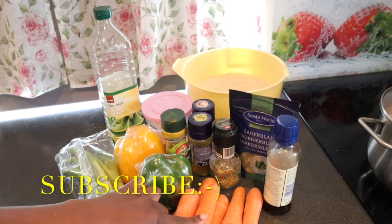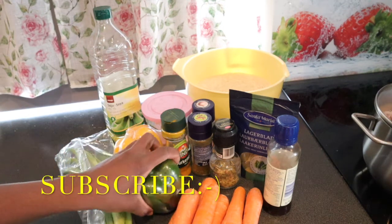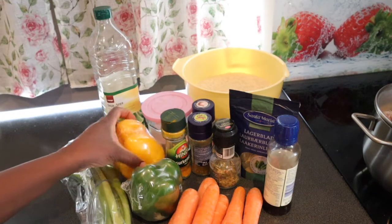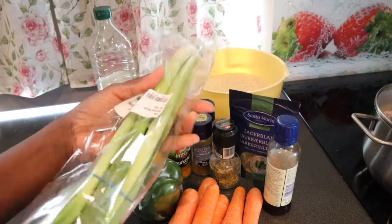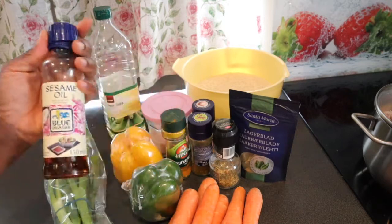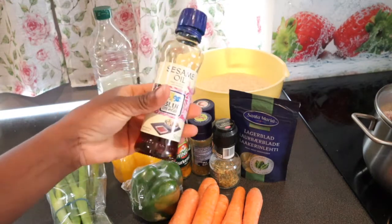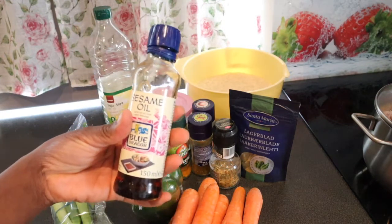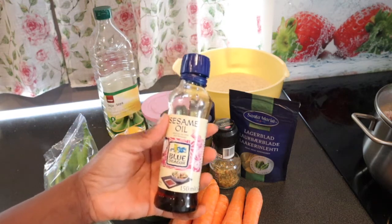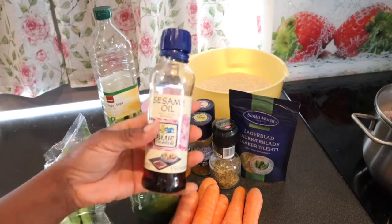I'm not going to be using frozen carrot, I'm going to cut the carrot myself today. I need a green bell pepper, a yellow bell pepper, and I need the canned onions. I will be needing some sesame oil — if you know it, try it on your rice or any of your recipes, it's really good, it tastes really good.